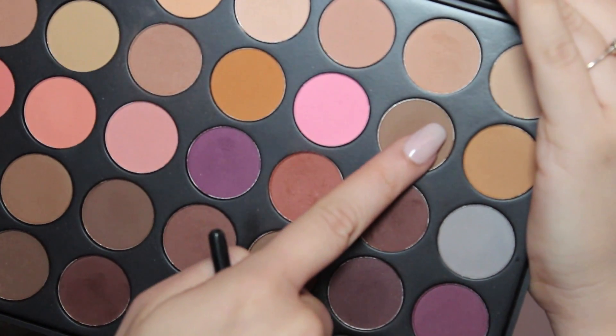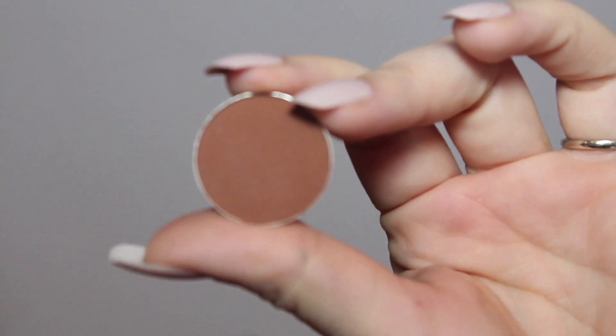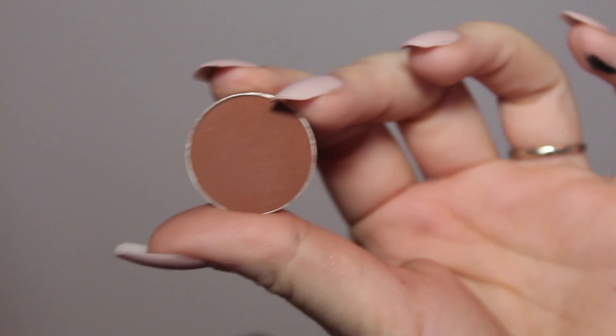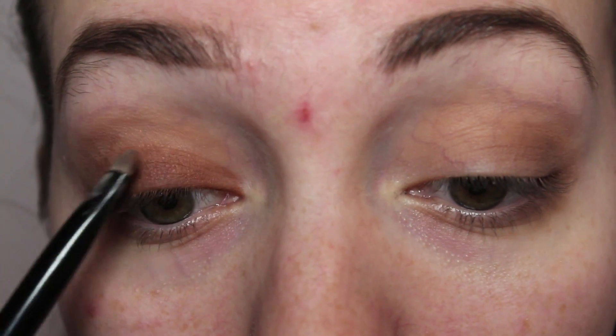Welcome back to my channel. If you want to know how to get this brown smoky eye look, then keep watching. We're going to be starting with the eyes before doing anything else, and priming them with Benefit Air Patrol — you want to prime that all over the eyelid.